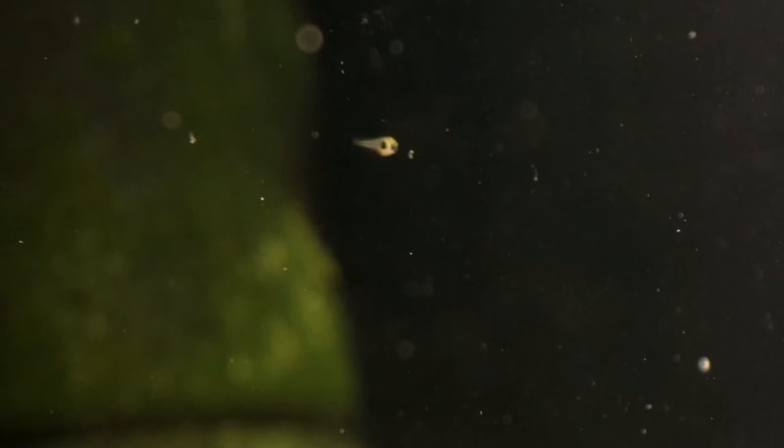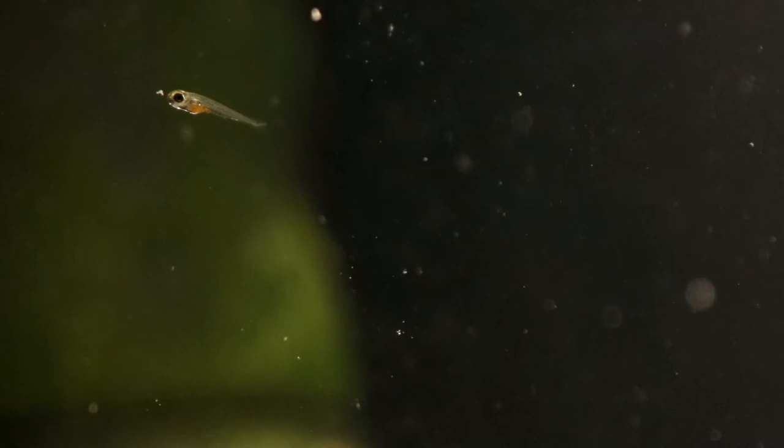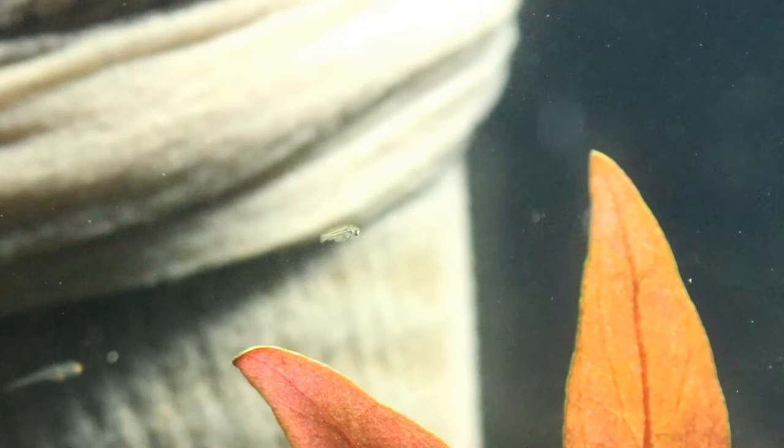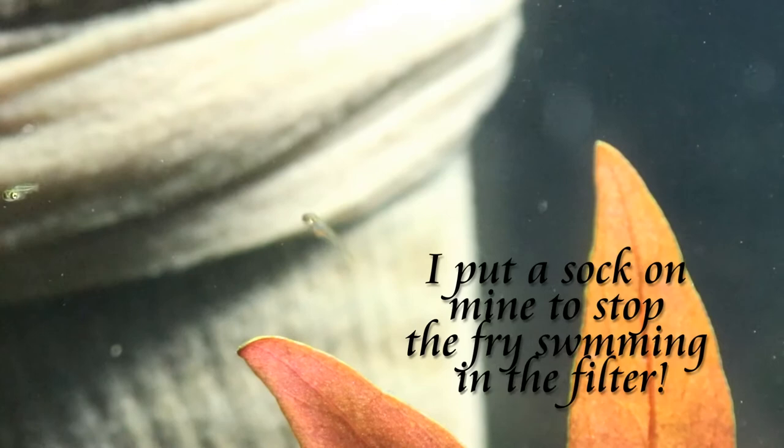I tend to find with shy species like Celestial Pearl Danios or any of the micro rasboras, the fry want to look at the food from a distance for a while before they come over and eat it, so they need that extra time. Obviously you should also feed Hikari First Bites with the filter switched off — the last thing you want is for the food to be blown away in the current. Having it off for a few hours really won't do the fry any harm at all.